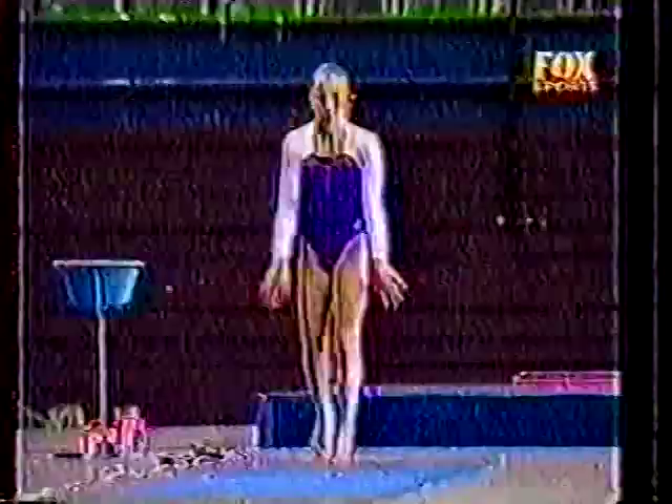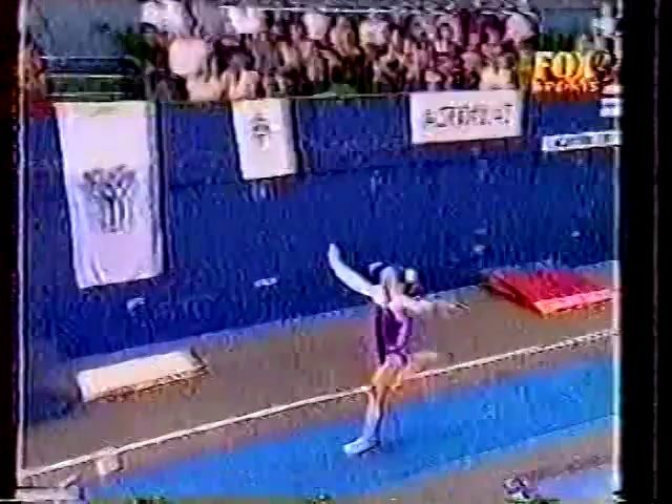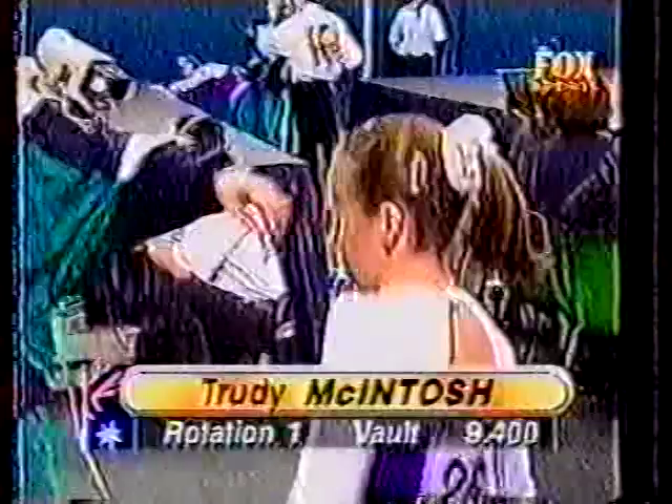The girls need two different vaults, and the scores will be averaged to come up with their final score. This time, half turn out — that's better. Start score for this vault is 9.9; the previous vault was 9.8. Good stretch. Just a small amount of pike coming into the landing. She's only 12 centimeters taller than the vault itself — she's tiny, but she's power-packed. And Trudy McIntosh, a 9.4.